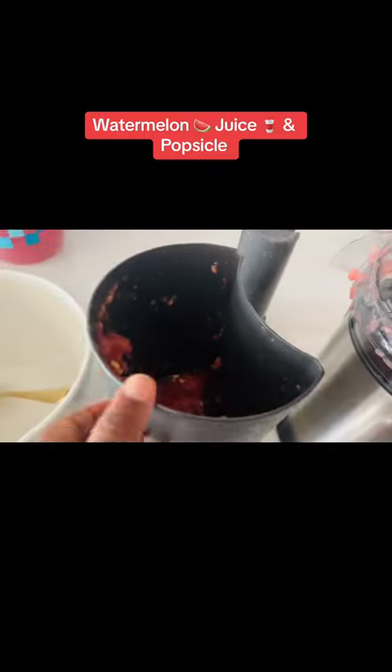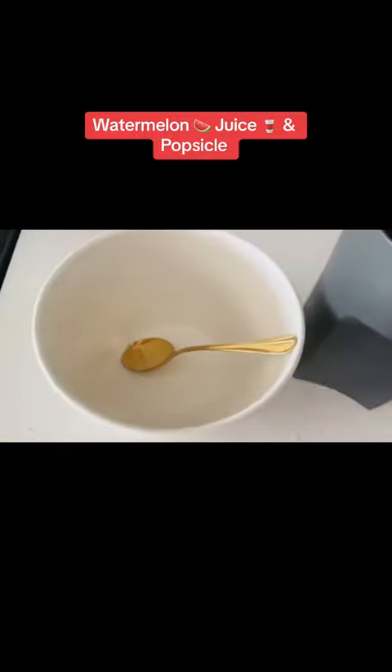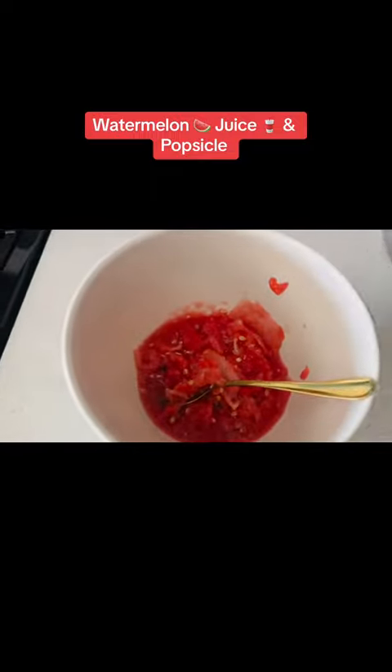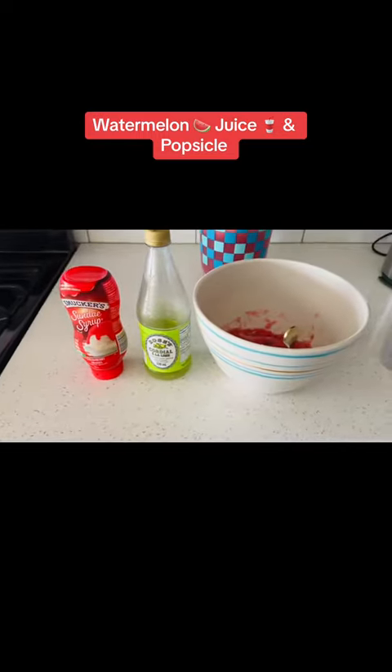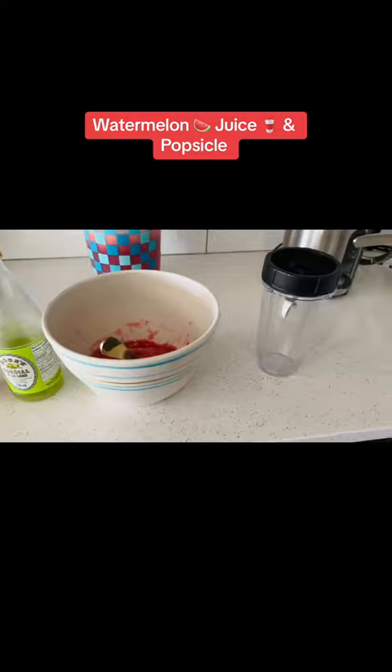Now the fun part — that's the remains of the watermelon and I'm gonna use it to turn it into popsicles. I didn't have any syrup at home so I just used what I had. I used ice cream syrup and some lime and it actually turned out really good.